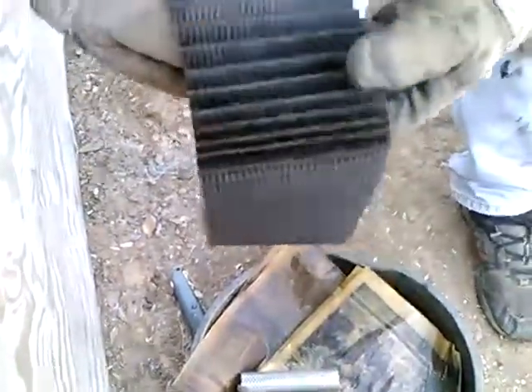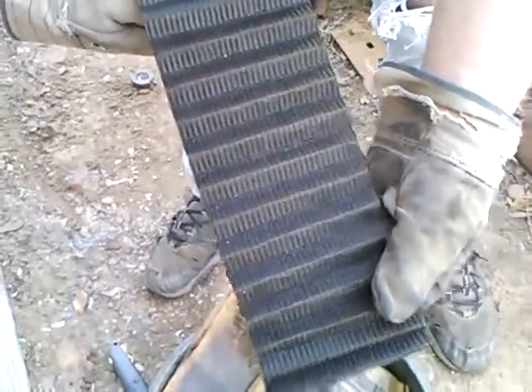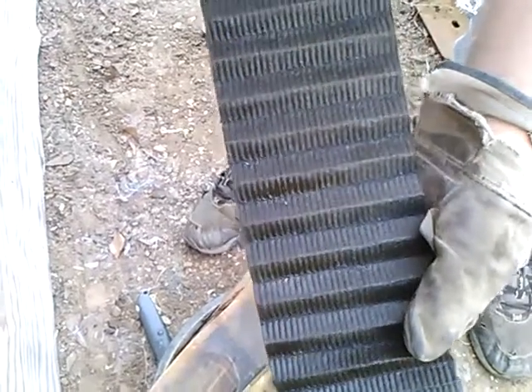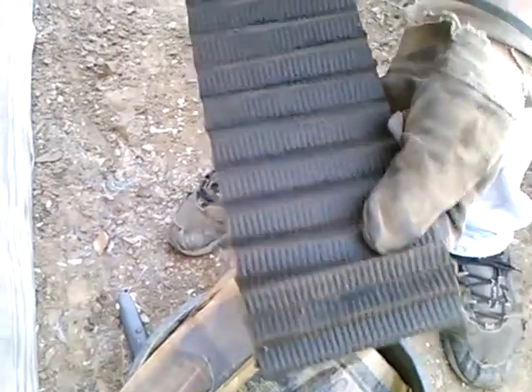There's a fair amount of grit built up in the folds — maybe not as much as I expected based on how much was in the canister. There was like a tablespoon full of grit in the canister. I can't exactly tell which end of this was up, but if I had to guess, I would say this side was down because there seems to be more grit.